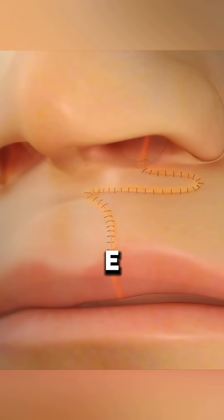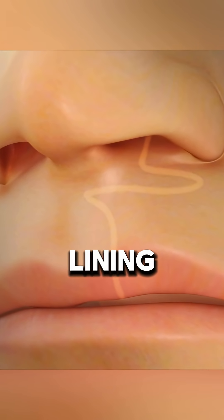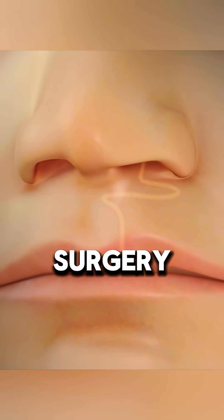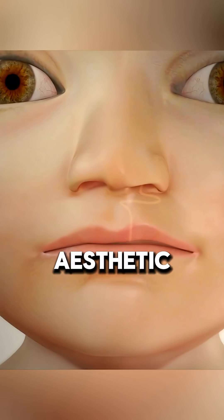Although the M and L flaps are discarded in this animation, they are usually used for mucosal lining closure during real surgery. This precise technique allows for functional and aesthetic restoration of the cleft lip.